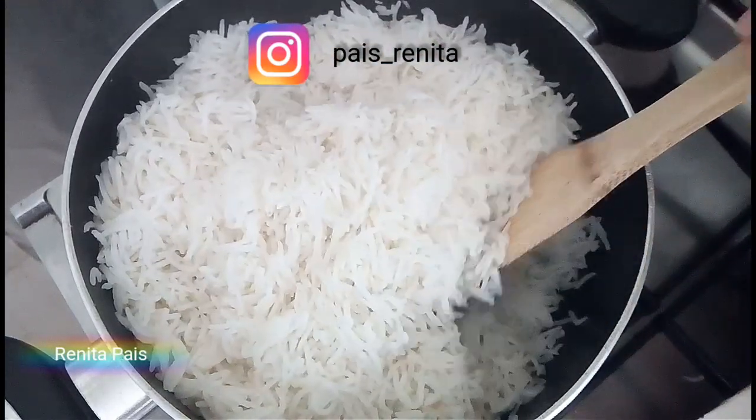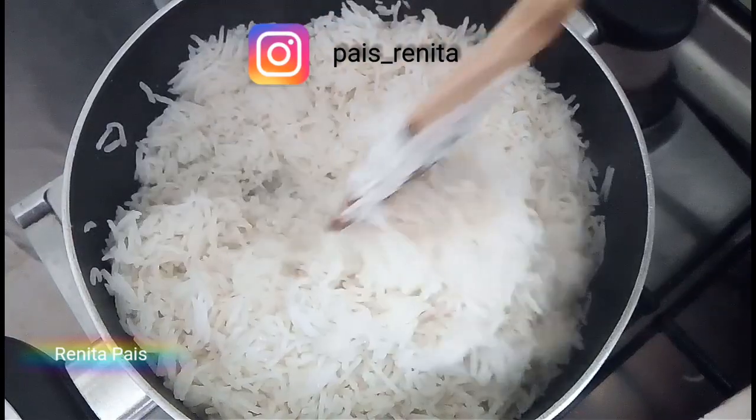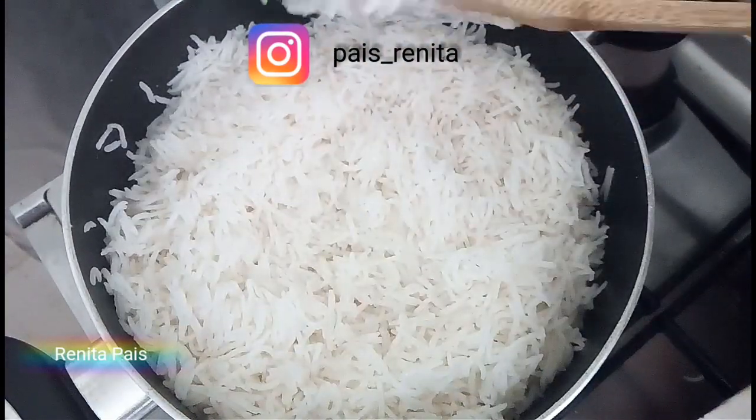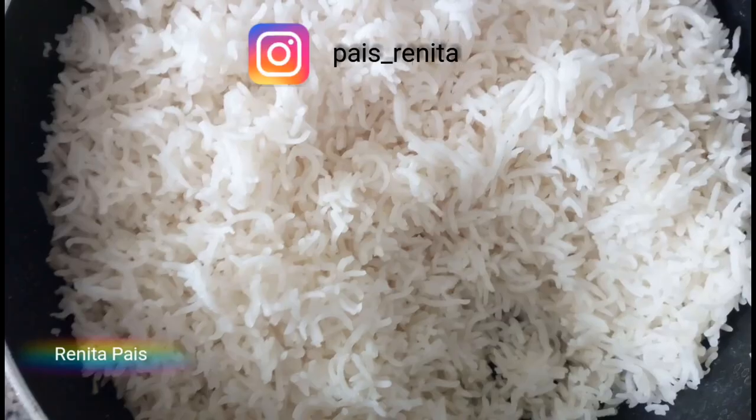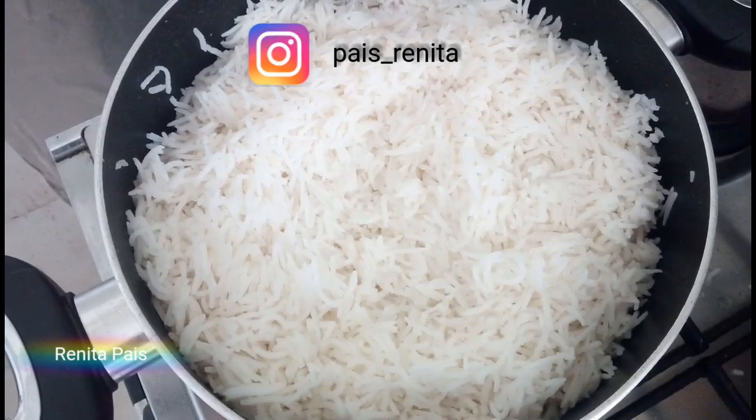If you've tried any of my recipes, share pictures on Instagram and tag me there. Links to all my social media are provided in the description box below — don't forget to check it out. Thanks a lot for subscribing and sharing, and thanks for watching.